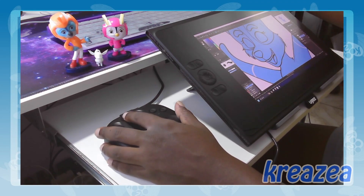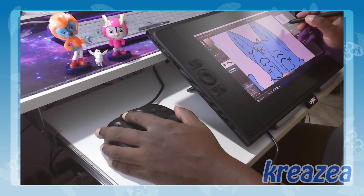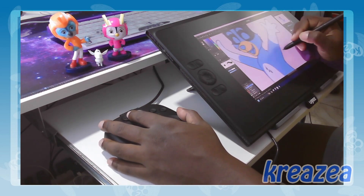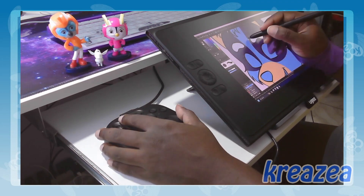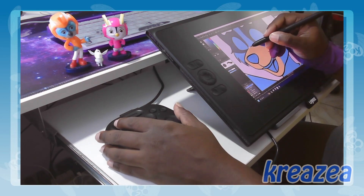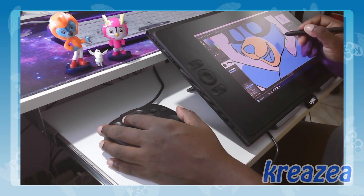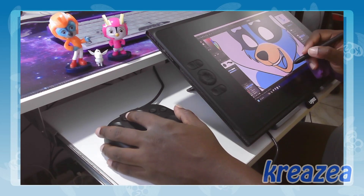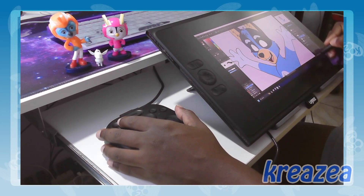If you're a digital artist on a budget looking for a tool to enhance your workflow, I highly recommend giving the Toolbox Light a try. I promise you won't regret it. Get yours today by heading over to the Toolbox website using the link provided in the video description.